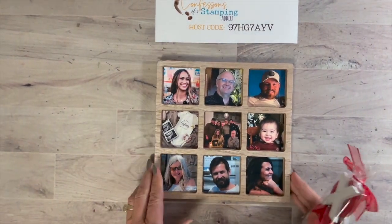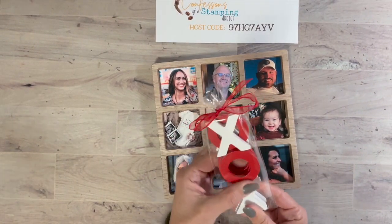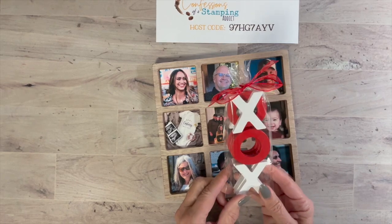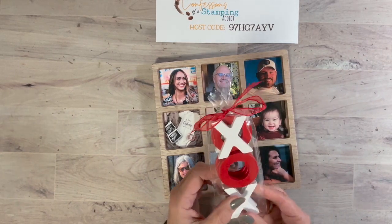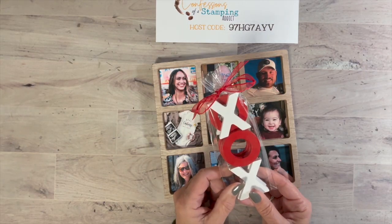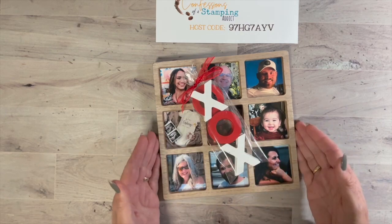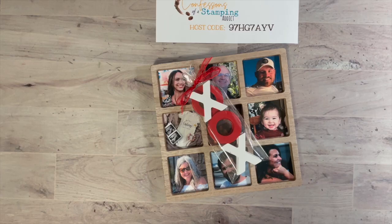Here's another one I made for one of my friends — I want to share how I packaged this up. I just put it in a long skinny cellophane bag, picked the size that fit, then wrapped it with a cute bow at the top. You can tie it up with another bow and make it a cute little gift. That's one way to package it!